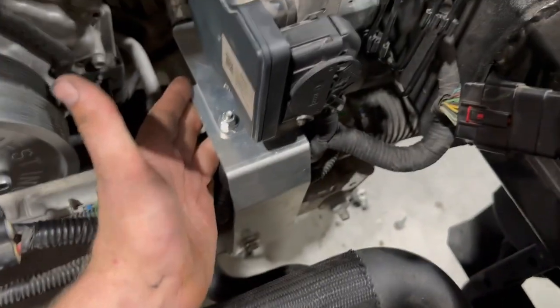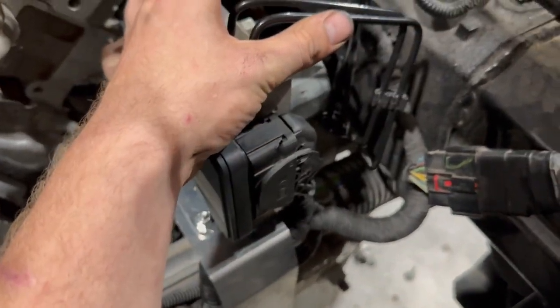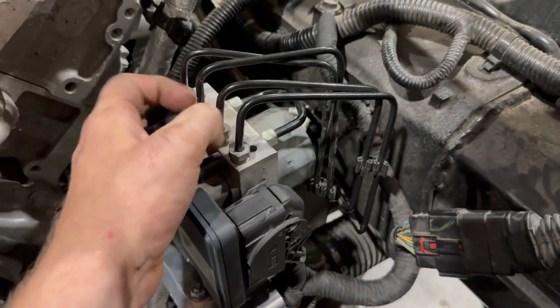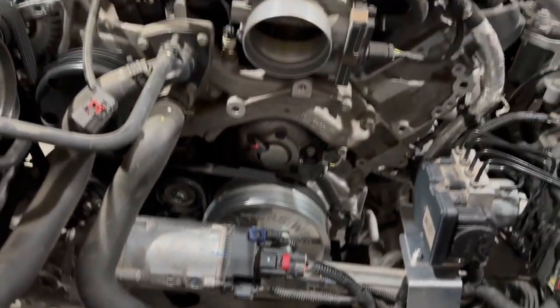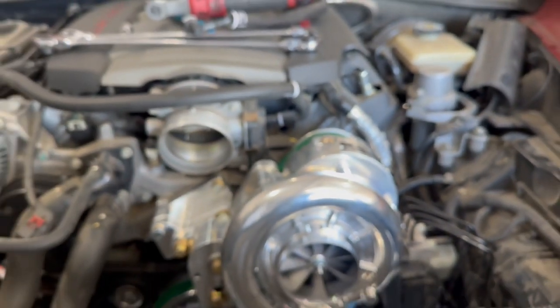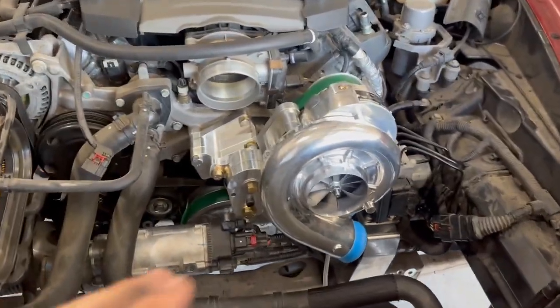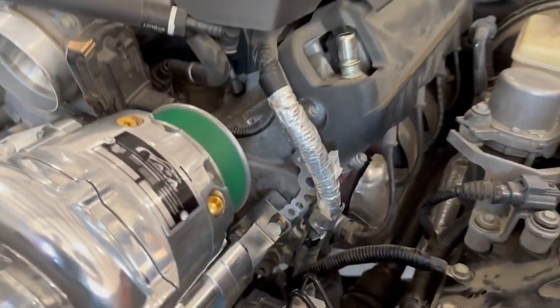We've just got our rack back in place. This is our new ABS module bracket — came with the kit. All I had to do is move the lines around a little bit, loosen them up and move them over. That was pretty simple. Now what we're going to do is slap this bad boy on. Supercharger's installed now — just bolts to the water pump and to the head.